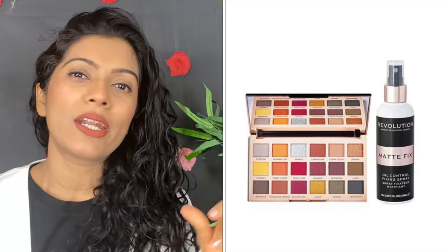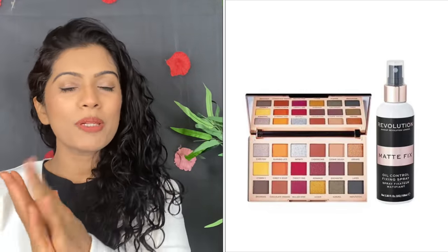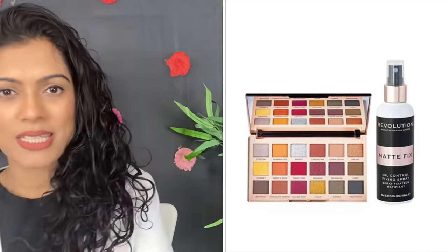Last week's giveaway winner is Naushin Khan27. Naushin Khan wins the Makeup Revolution palette and makeup fixer. Naushin Khan, please send me your address and message me on Instagram. Congratulations to you! Without any further delay, let's start.